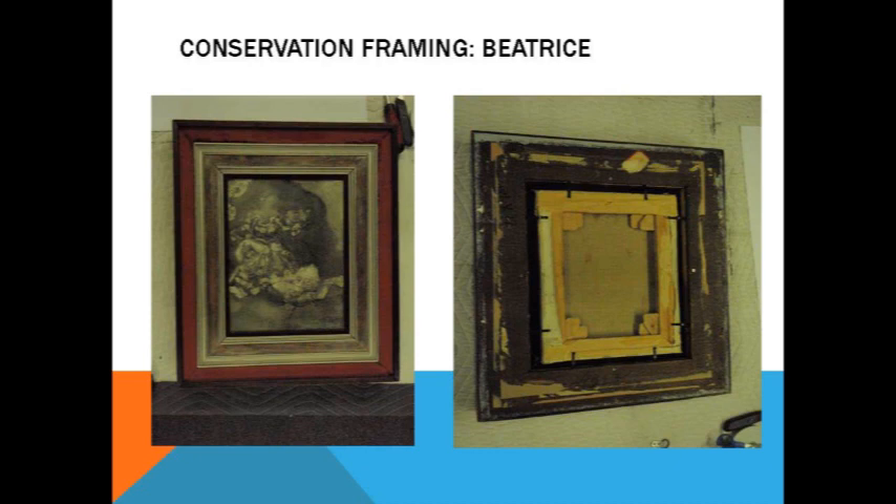Also it looks like Mr. Morse painted silver on this lovely walnut and then tried to remove it. So — best intentions, but not always the best materials. The front doesn't look all that bad, but when you see the back you realize it does need a little TLC.